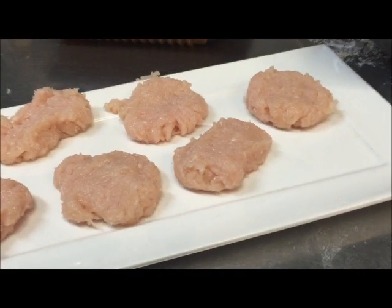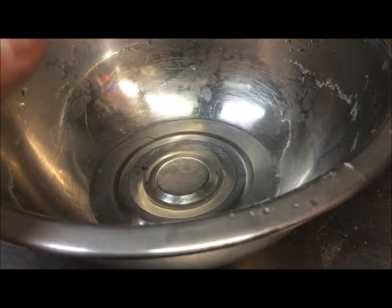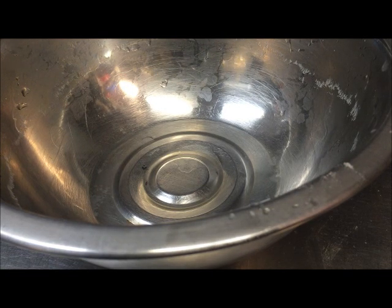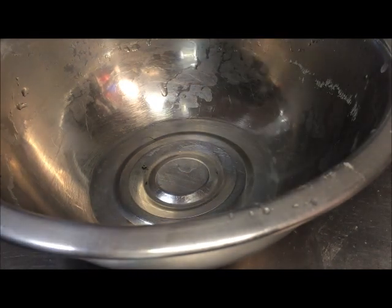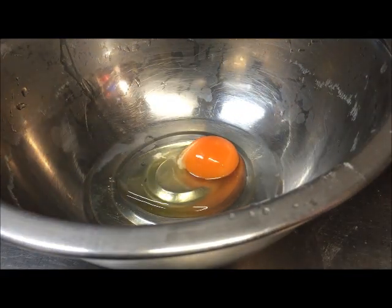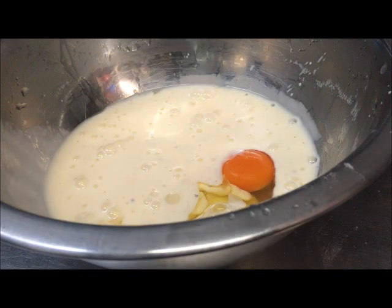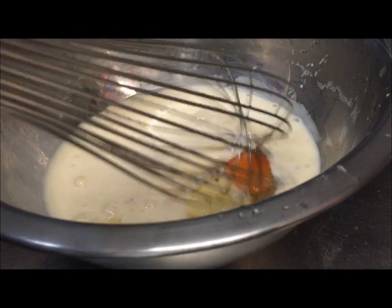Now we're going to go ahead and put this into the freezer for about 10 minutes, just so they firm up a bit, and then we'll come back. In the meantime, grab yourselves a bowl, and turn your deep fryer on and set it to 170 degrees Celsius. Into this bowl we're going to be cracking one egg, and to the egg we're going to be adding in one and a half cups of buttermilk. Grab yourselves a whisk and just whisk this until it's all combined.